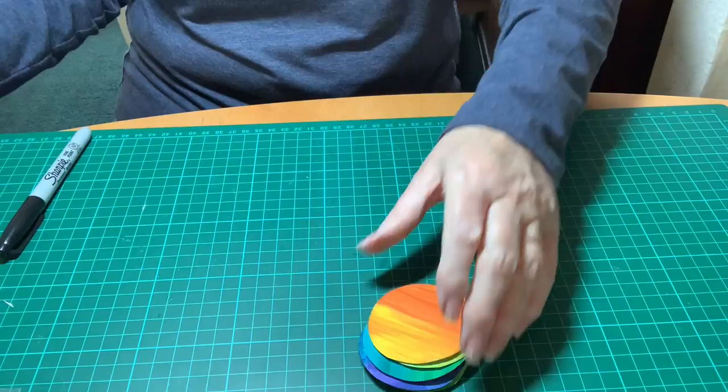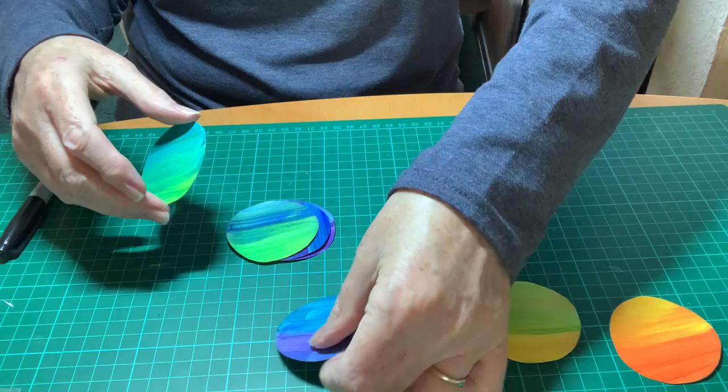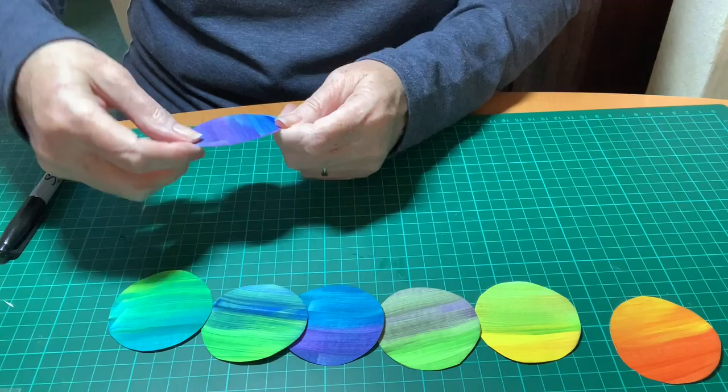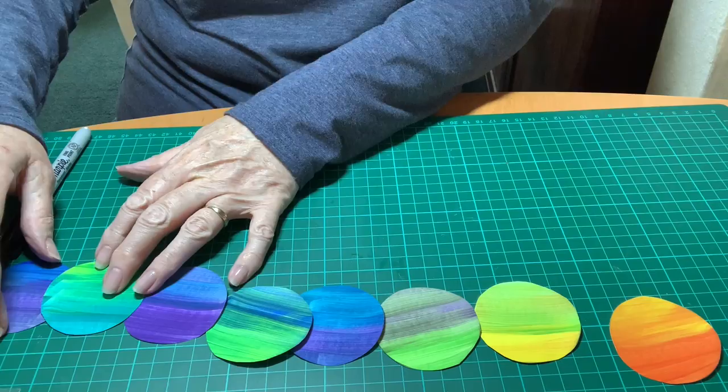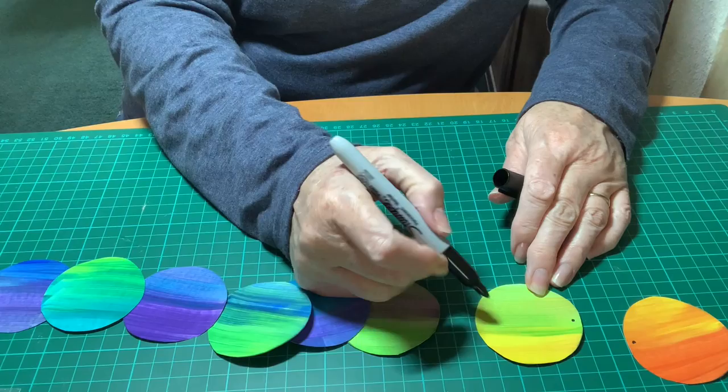I'm going to mark each of the circles with a dot where I want to cut a hole to fasten the circles together. I'm just deciding which circles go where, and then marking each place with a dot. Your head will only need one dot and so will the tail, but each of the other circles need a dot on either side.